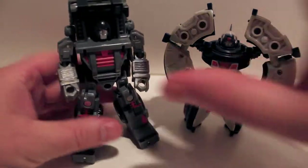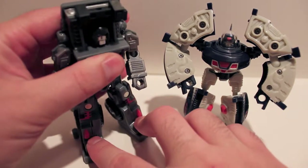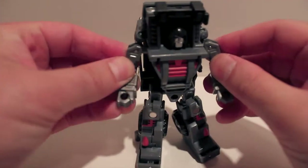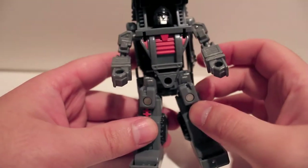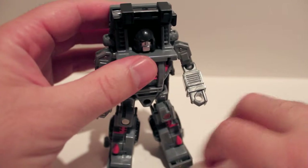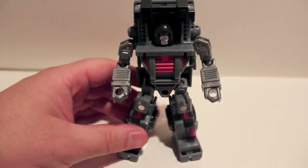Here they are in robot mode. As you can see, again they are very similar to the original figures they are repaints of. Here is Vanguardian — as you can see he's just a straight repaint. His head is exactly the same. If you flip it around he does have the battle mask face, and they wrote that into the comic even though the original character never had that — they just wrote it in because it was part of the figure.